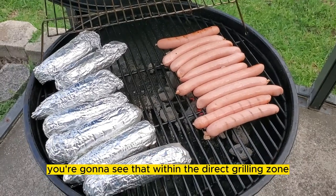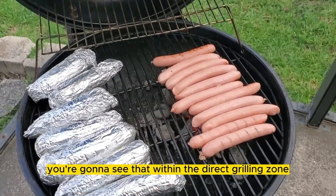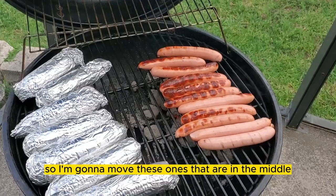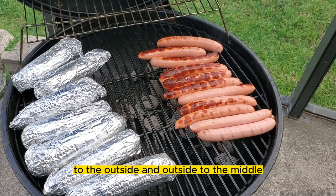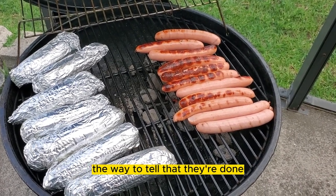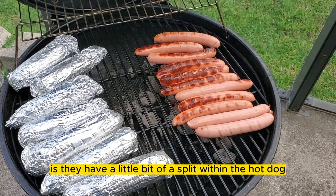In just a moment, you're going to see that within the direct grilling zone, there are some hot spots indicated by the char. So I'm going to move the ones that are in the middle to the outside and the outside to the middle, and let them go for a couple more minutes and they'll be done. The way to tell that they're done is they have a little bit of a split within the hot dog.